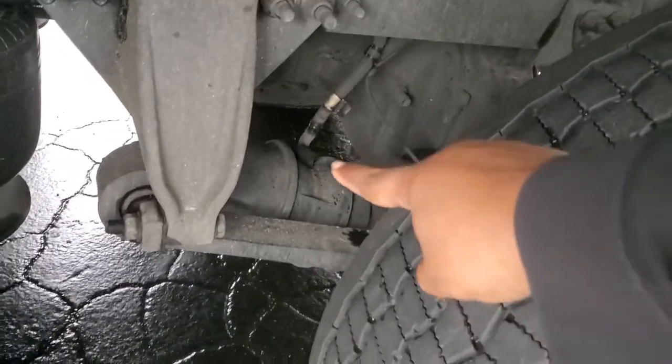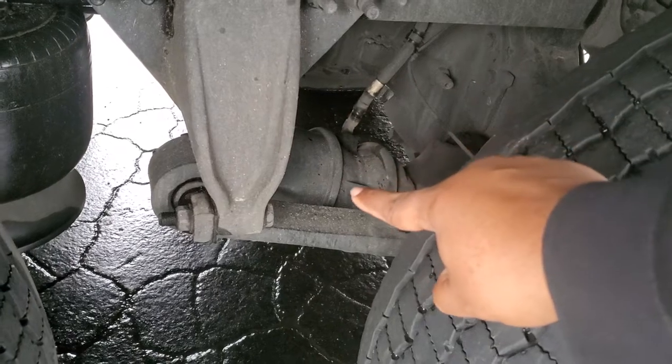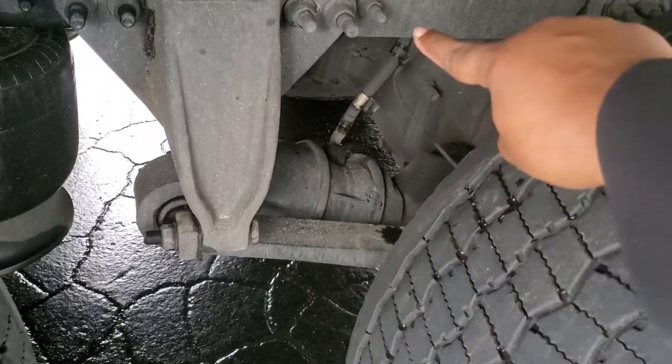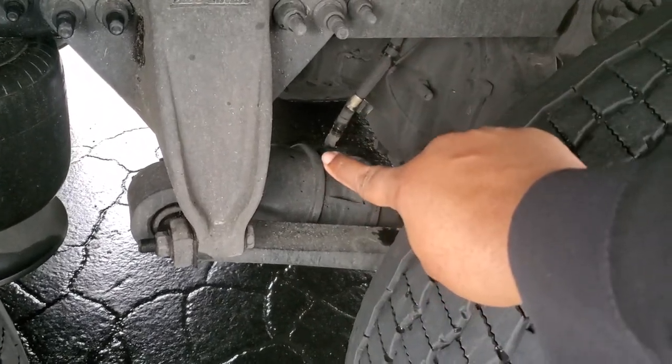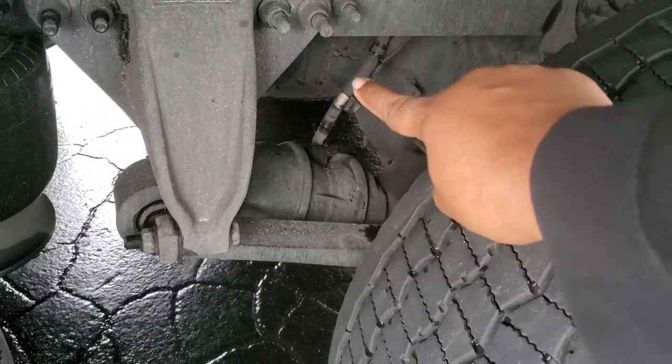Right here you have your brake chamber. Properly mounted, secured, not cracked, bent, or broken, and not leaking. You got your air hose: properly mounted, secured. No abrasion, bolts, or cuts, and not leaking.